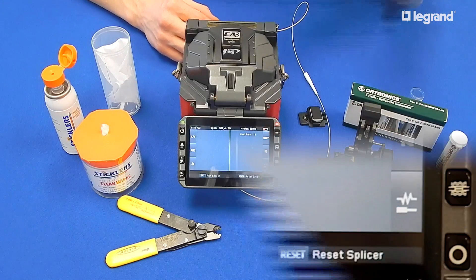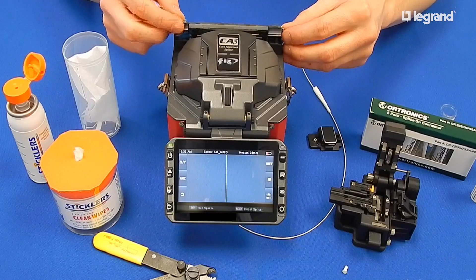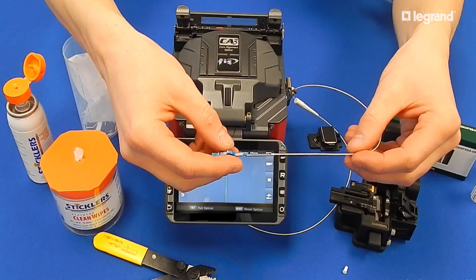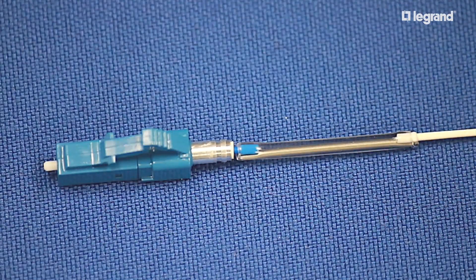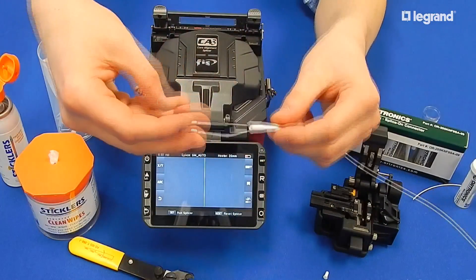The heat cycle will automatically begin once the oven lid is closed. Remove the connector and allow the splice to cool — this could take up to 15 seconds and will prevent the splice from breaking when pulling up the boot. Slide the 900-micron boot flush up to the back of the connector.